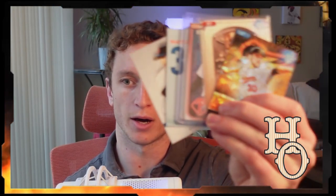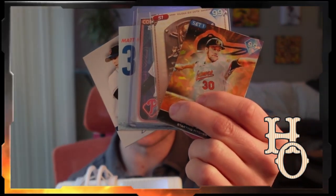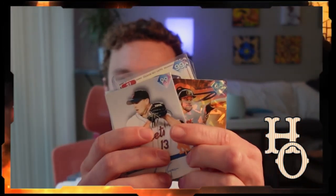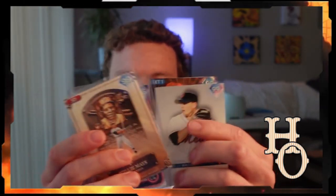If you enjoy the card art from MLB The Show, I'm doing a giveaway of my MLB The Show cards from my Etsy shop. And before I get into the rules of the giveaway, I'm going to go over a couple of quick things about the shop.